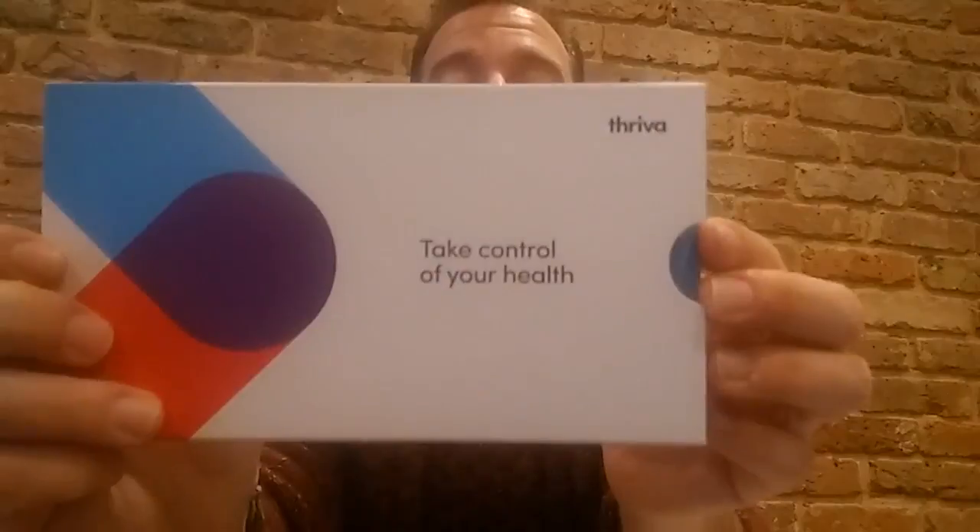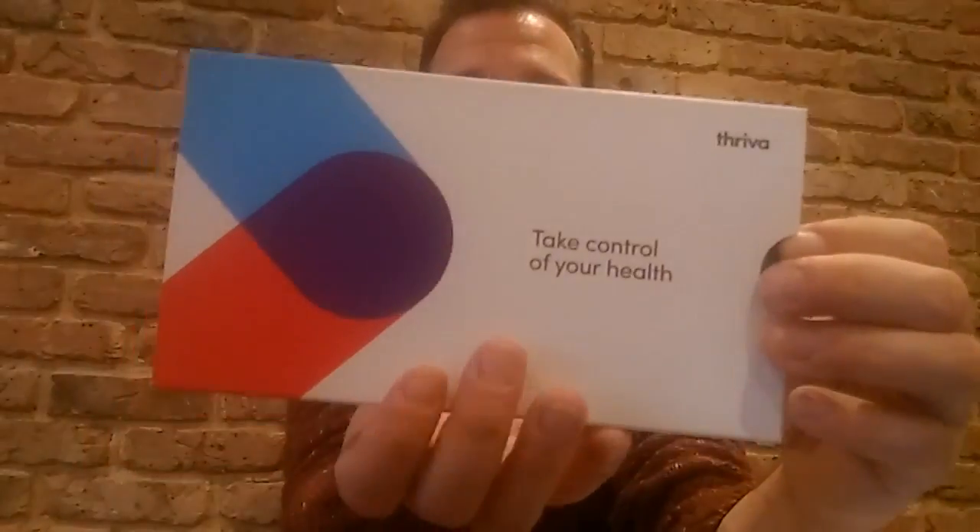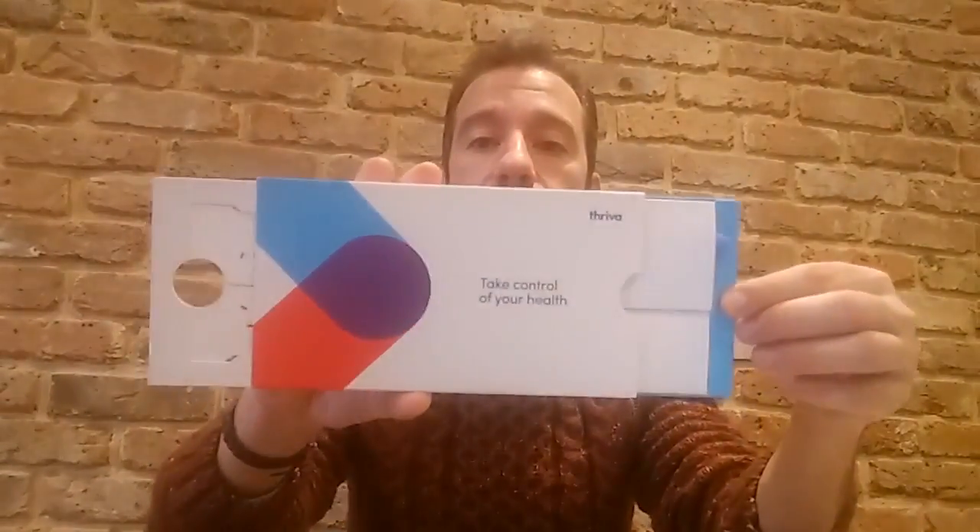Let's talk first about Thriva. As you can see, they have very nice packaging — this is really emblematic of how an established startup works versus a more basic approach. Thriva really puts effort into the packaging and customer experience. The packaging is amazing: it opens and folds in two ways, and you have three different compartments. Number one contains the lancets and wipes, number two contains wipes and tubes, and number three contains the prepaid envelope to ship your test to their lab.